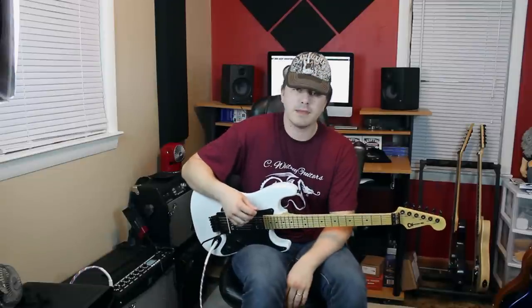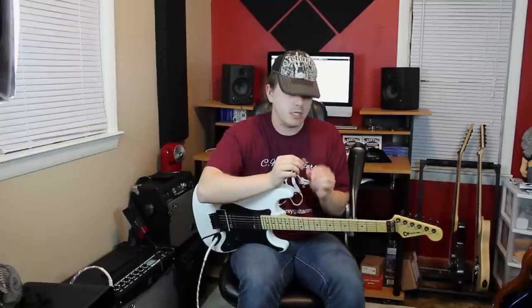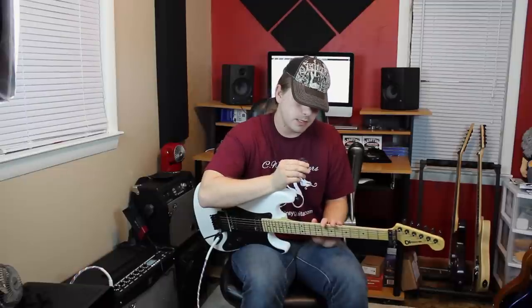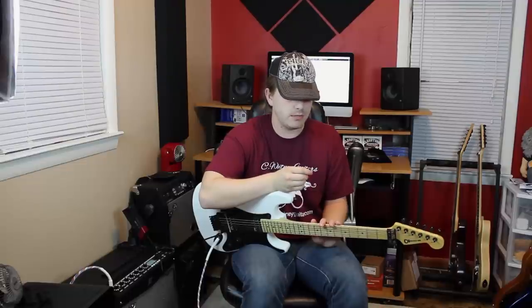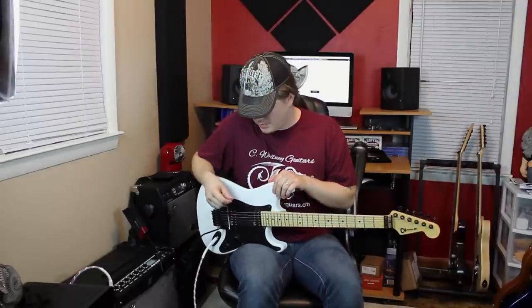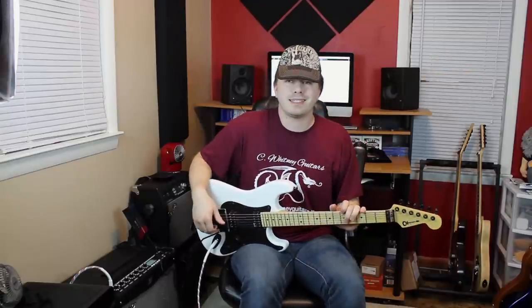I'm going to go ahead and cut to some of the sound samples for you. I really appreciate you guys watching the video. Go check them out on Facebook and on their official website. Thanks to the guys for hooking me up with these picks and letting me try them out — I totally dig them. You guys have actually heard these quite a few times, even on my newest demo — I used this to record with it and I'm beyond happy. I will see you guys next time. If you guys like the video, you can share it. Peace out, keep rocking.